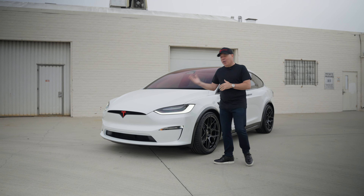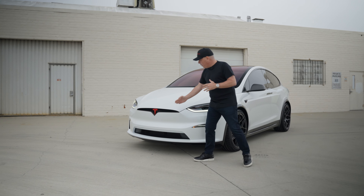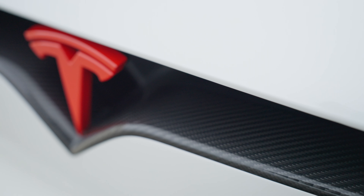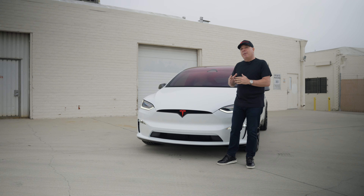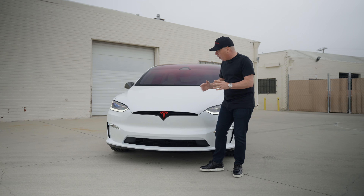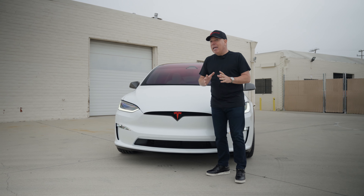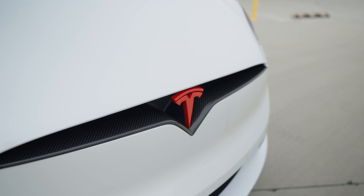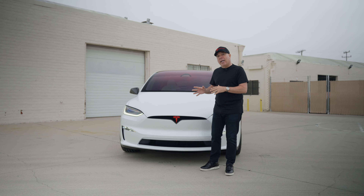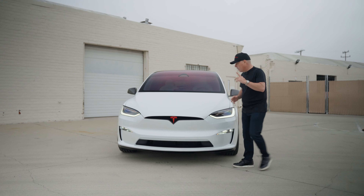As we walk around the vehicle, let's start with the front. The front v-line trim, which is normally gloss black, is now gloss carbon fiber, and that will match up with other carbon fiber elements as we make our way around the car. The front Tesla T-emblem, which is normally chrome, has also been changed to red — very sporty, very Tesla — and that will tie in with some other items as well.